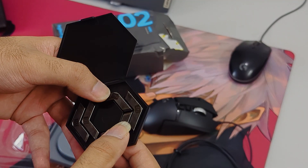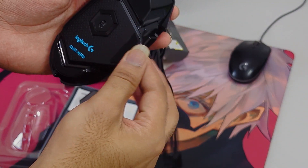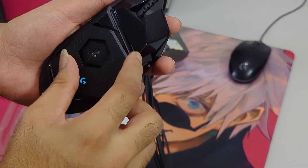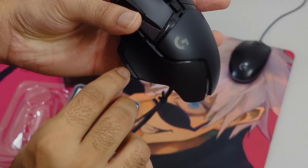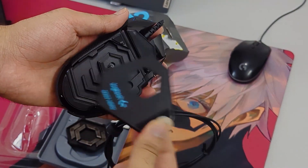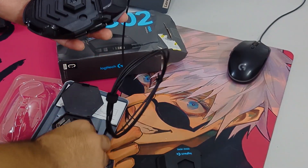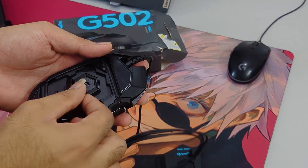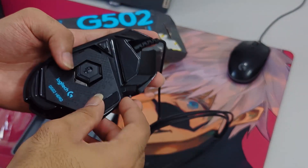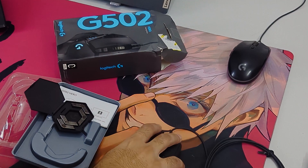Different kinds of weights - let's see where these weights go. We have this thing that pops out. You just press it upwards and it comes off pretty easily. Then you get your weights and add them here to get more weight, so your mouse stays on the platform you're using.